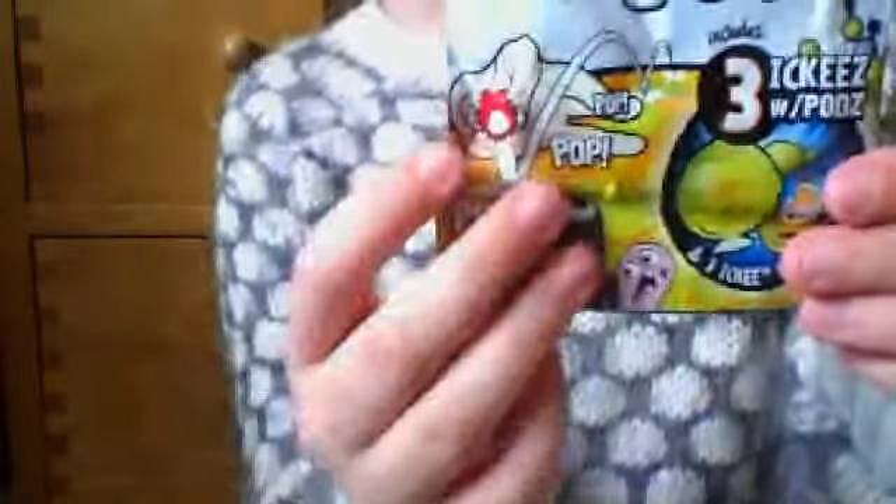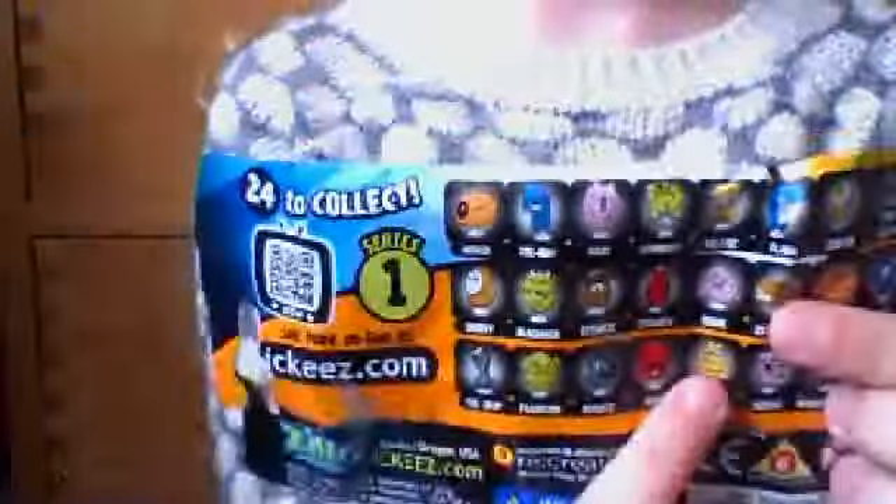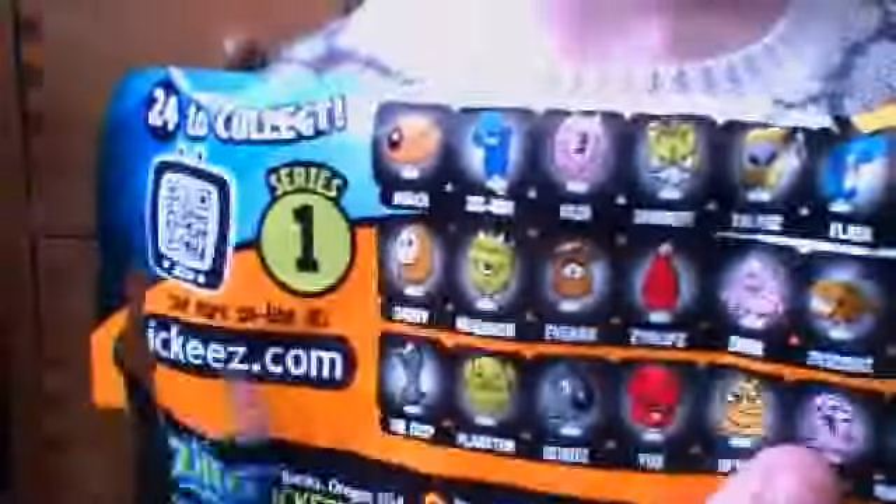On the front it's got lots of illustrations of the kind of stuff you'll get. There are 24 in the collection and this is series one, I believe. On the back it's got a checklist, like most blind bags do, and it's got a thing to scan with your phone.